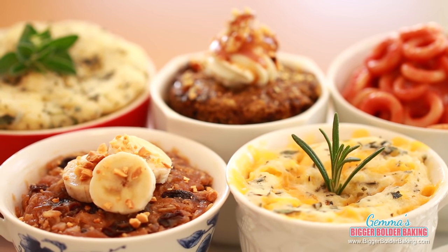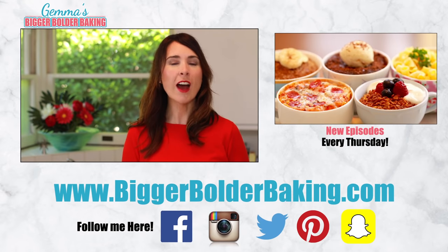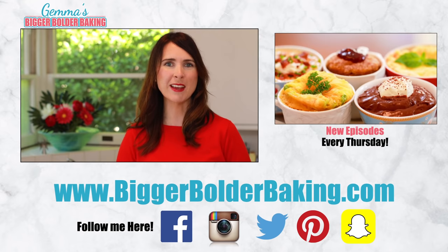Now you have five new mug meals to add to my collection of over 50 mug recipes. Share this video and your creations on my social media — I absolutely love seeing them — and I'll see you back here next Thursday for more Bigger Bolder Baking.